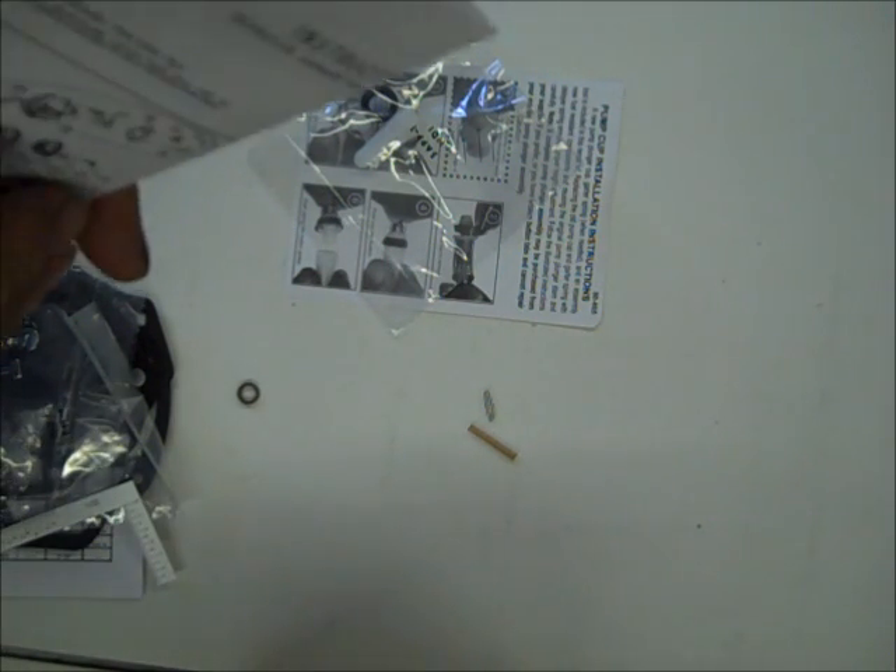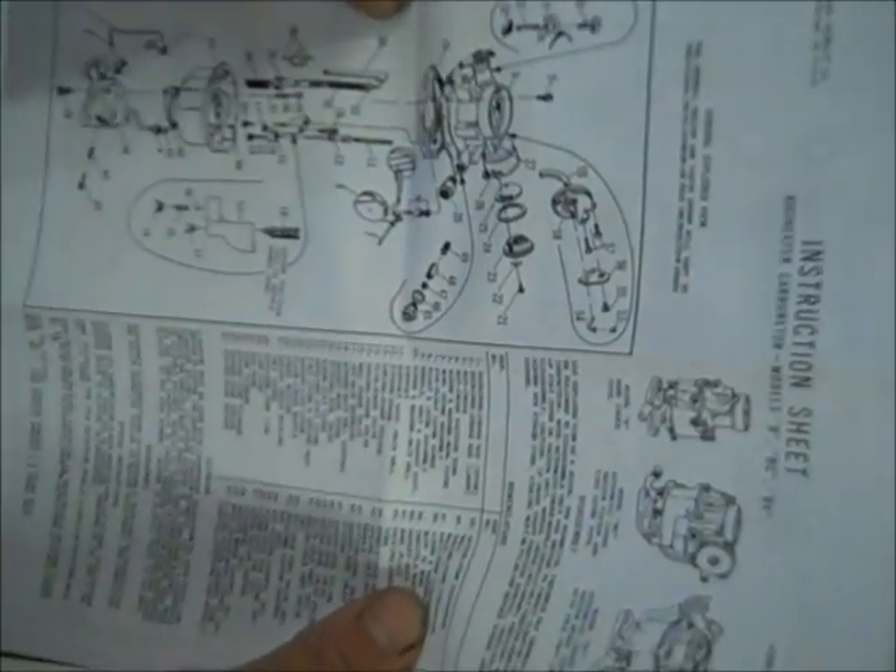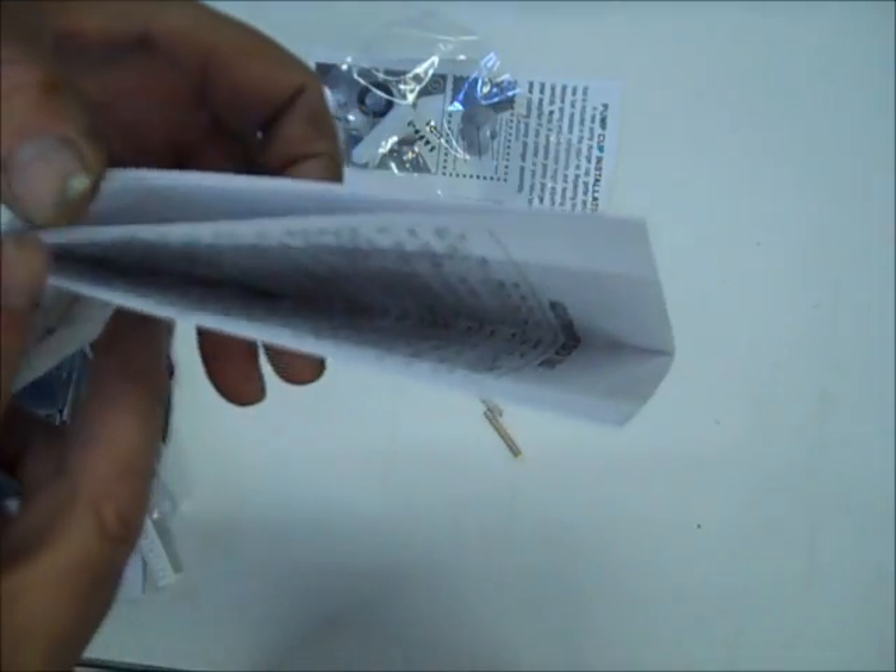It comes with instructions with an exploded view and a data table on the back. Inside will be instructions on the different adjustments and which gasket to use on your flange. It comes with several gaskets.